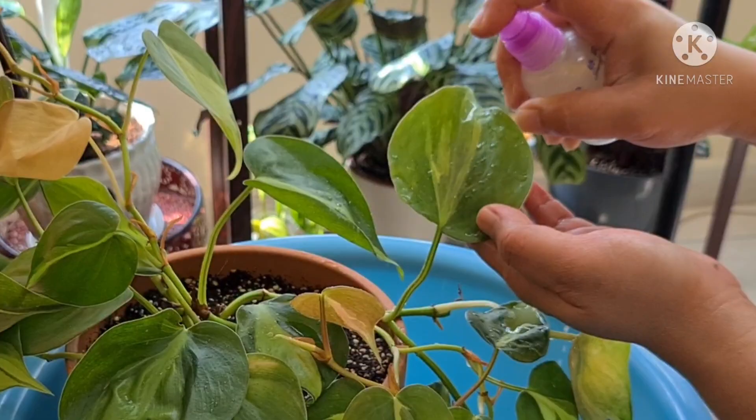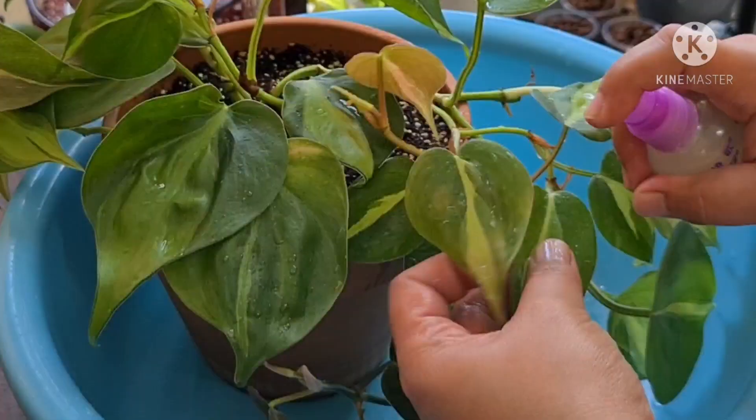Spray generously on the leaves and on the undersides as well. Spray well — I'll be spraying all the leaves to make sure that all the pests will be washed out.